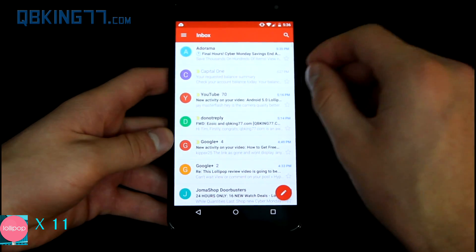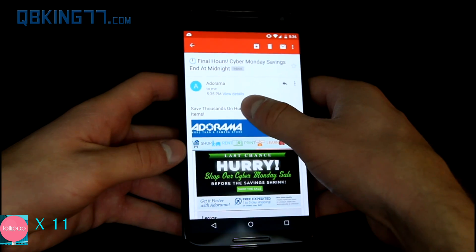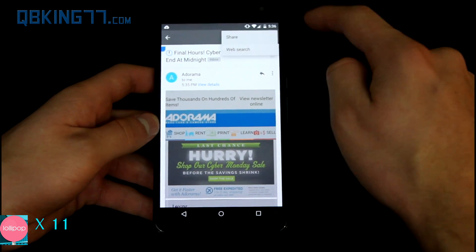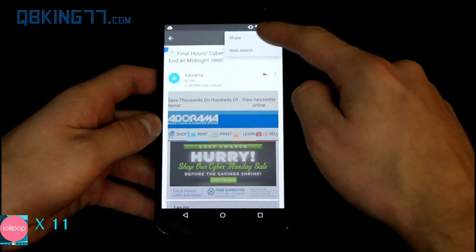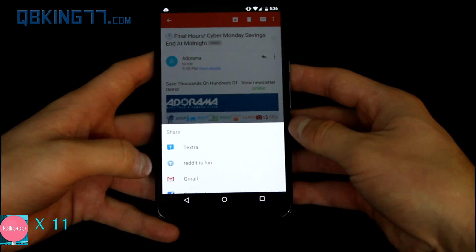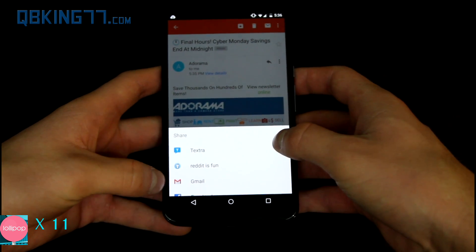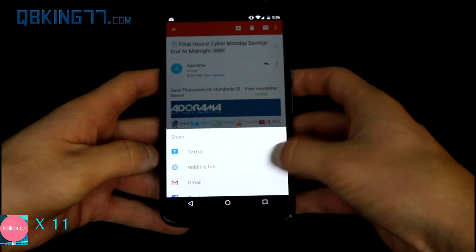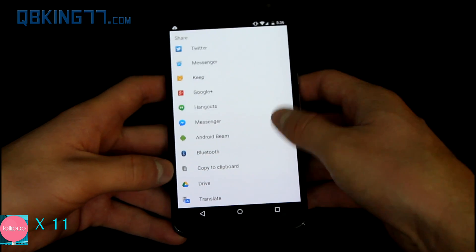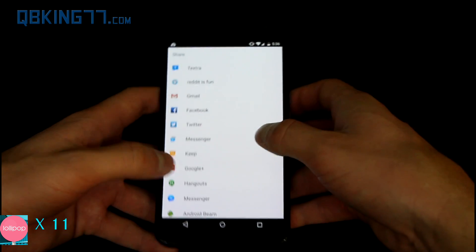Moving along to some other user interface things: the cut, copy, and paste buttons have changed just a little bit visually. If I want to select all, I can copy. If I press the menu button, I can share it. What's great about Lollipop is that they prioritize the things that you share — so if I use Gmail a lot to share something, that's going to get moved up on the list. You can see a long list of all these things. If I use Texture a lot, it bumps up to the top.